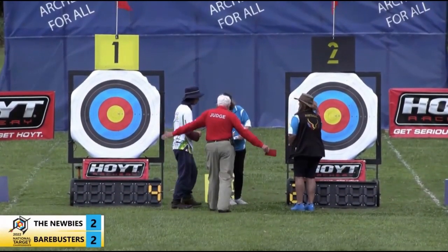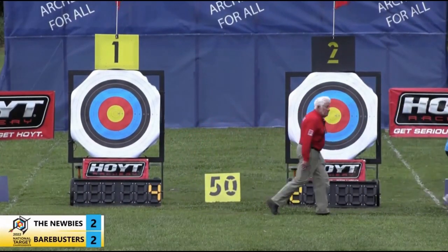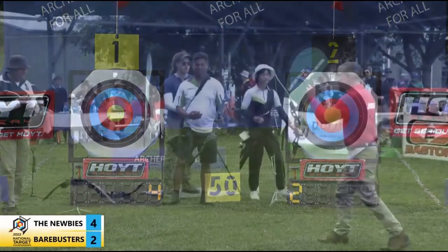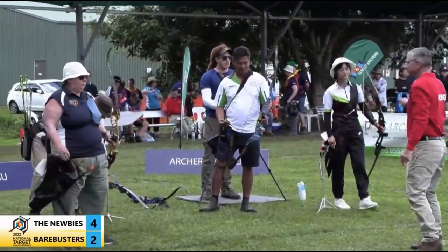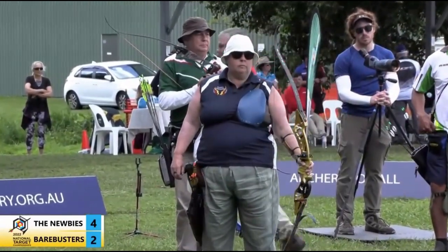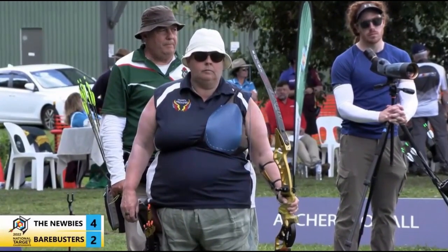Probably would have given it up — it's too hard. Lots of sacrifices all around. We're going into target number two shooting first in this fourth and final set of the competition. They're the Bear Busters — let's see if they can tie this up.